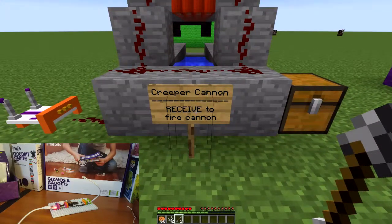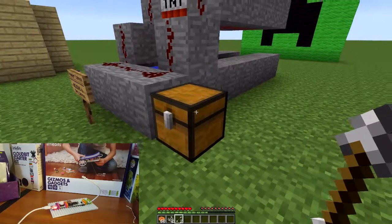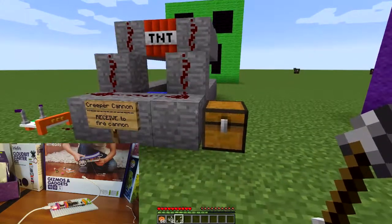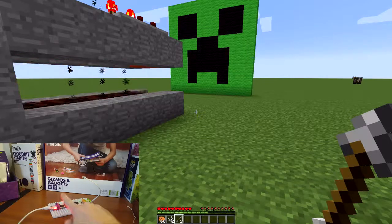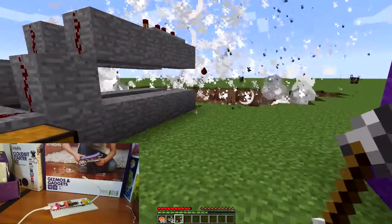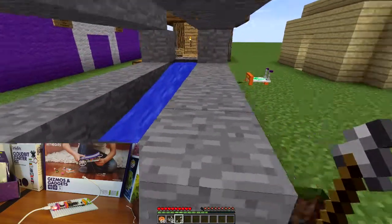Creeper, receive to fire cannon. So I'm going to put this on receive. Is there anything in there? No, there's nothing. But it is going to be a TNT cannon. Yes it is. I'm going to push the button here. Oh, here we go. Oh, that was a lot of TNT. Yeah, that was a good amount of TNT there.